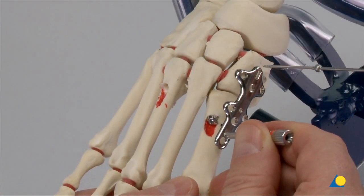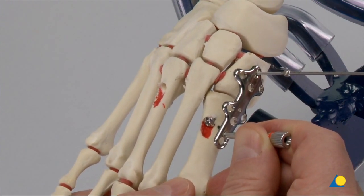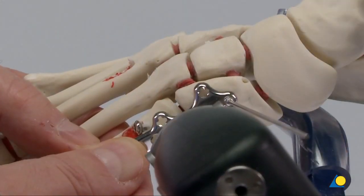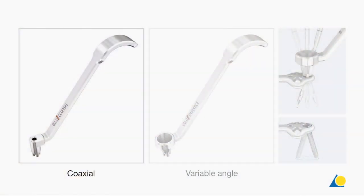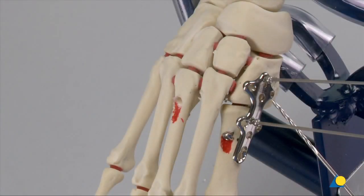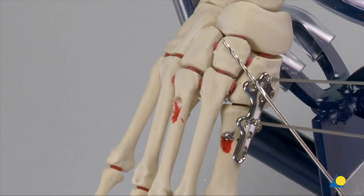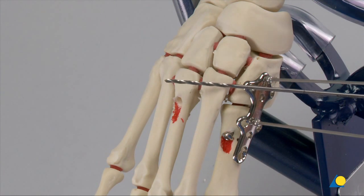The plate is positioned and provisionally attached using the compression wires. The compression forceps can then be used to provide additional compression if needed. Either a coaxial or variable angle drill guide may be utilised with the 2.0 mm drill bit to prepare the screw holes for the locking screws. The conical variable angle drill guide allows for 15 degrees off of centre in any direction. The variable angle technique can be used to direct some plate screws into the intercuneiform area and some all the way across the intertarsal region for greater construct stability.